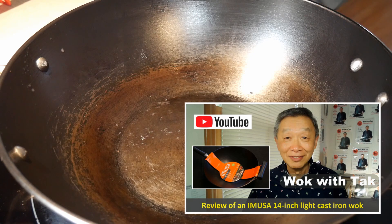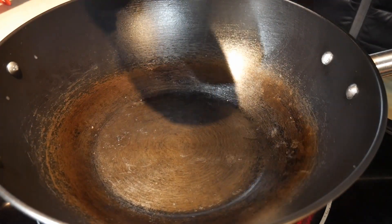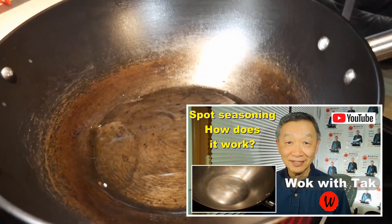This wok is available at Walmart. It's made by a company called Emusa and it is relatively inexpensive — about $27. You can take a look at the video in which I review this wok. It has many characteristics very similar to a cast iron wok: great heat-holding capacity, and it heats up much faster than a cast iron wok. Furthermore, it is much lighter and very easy to season to create a non-stick cooked surface. I use a method called spark seasoning that I use to season standard steel, carbon steel, and cast iron woks, and it works very well with this wok as well.